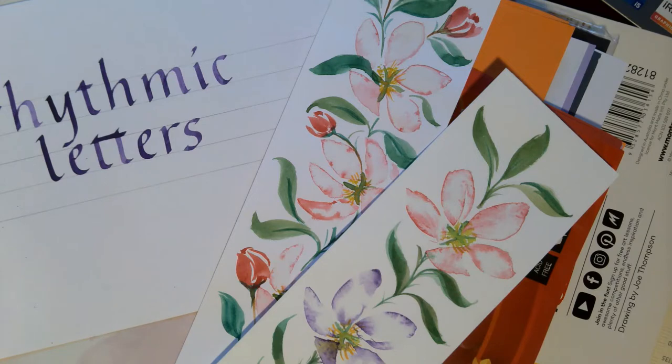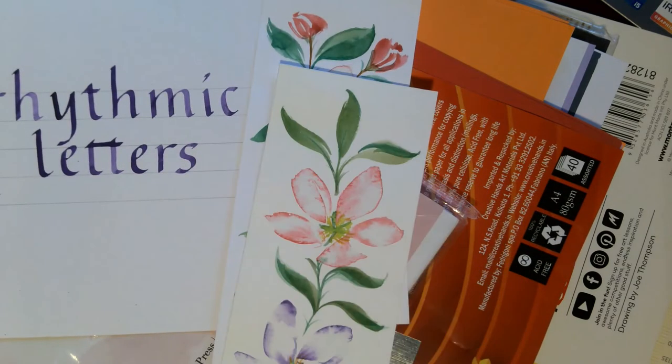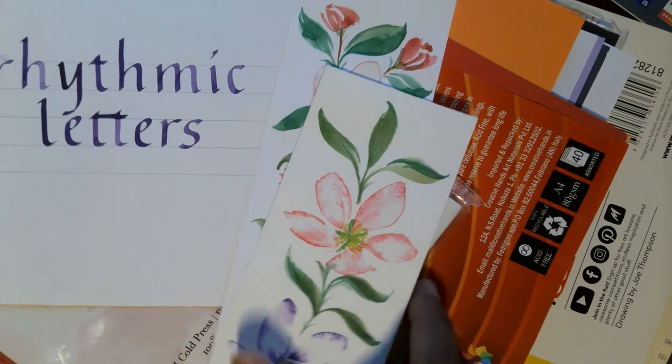Welcome back to our channel. In this video we're going to review paper, which is one of the most important tool triads for any kind of artwork, watercolor painting, or even calligraphy. I'm going to review the different brands of paper available for calligraphy and art, and share what my go-to tools are.